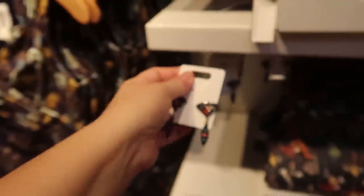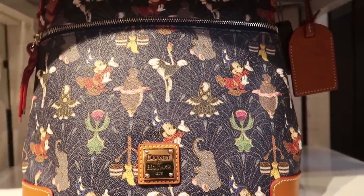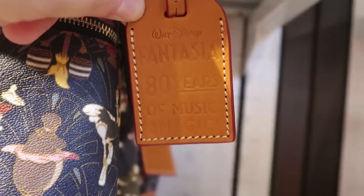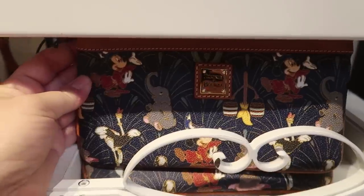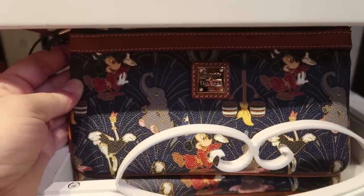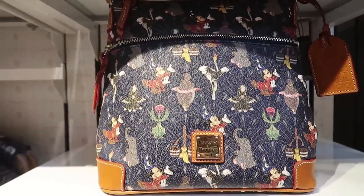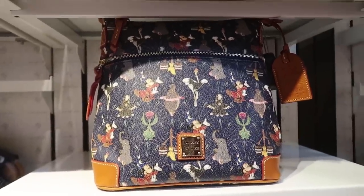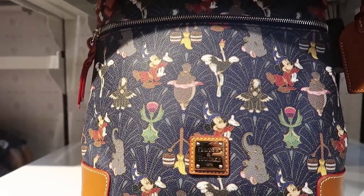They also released Fantasia fan earrings with Sorcerer Mickey for $19.99, but even better is a matching Dooney & Burke bag for the 80th anniversary of Fantasia — it even has a 'Celebrating 80 Years of Music and Magic' tag. There's a wristlet that looks like it's $98 — I may have been giving the wrong prices before. There's also a tote-style purse for $198. I really love this throwback 50s design.